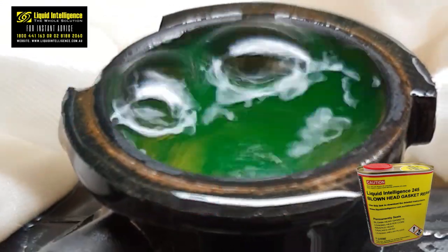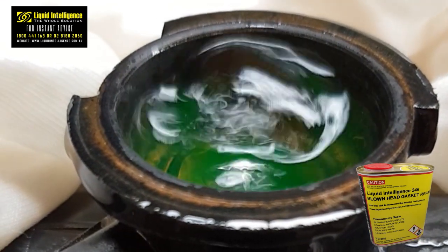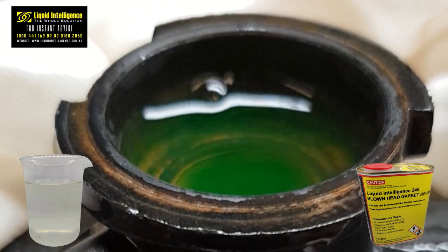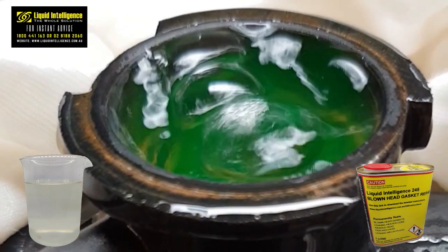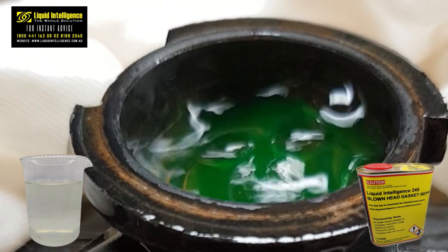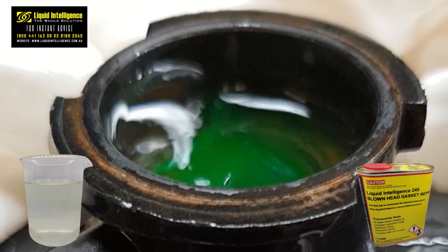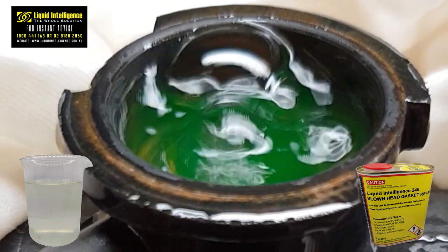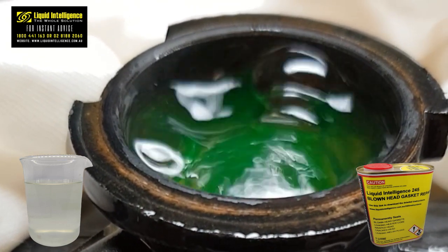Liquid Intelligence stands out from traditional retail-grade sodium silicate-based head gasket additives due to its advanced polymer formulation. Unlike cheaper silicate alternatives that often yield poor and unreliable results, Liquid Intelligence's long-chain polymer composition can ensure lasting durability. Whilst normal silicate retail additives immediately harden into a rigid glass-like structure upon application, our unique polymer formulation maintains a semi-flexible seal inside the head gasket breach that can last for years.